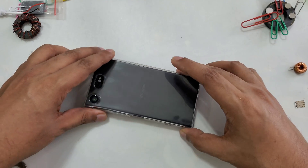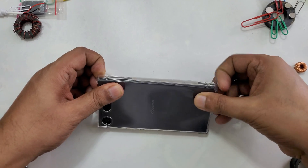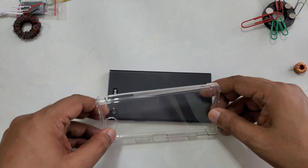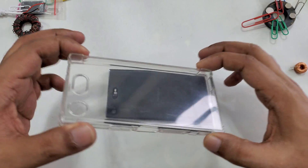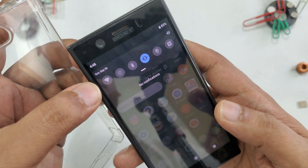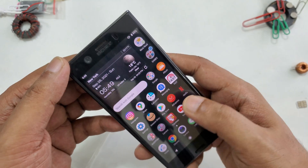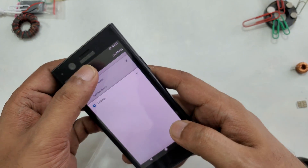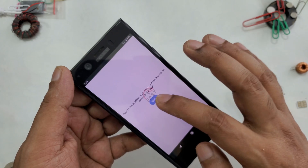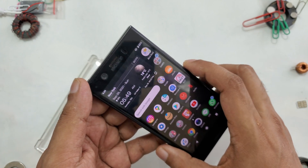We're going to use a small silicon case for the experiment because this case is easy to work with and you're not going to harm your mobile. First I want to show you the mobile — there's no internet, everything is closed, all data, everything in the background is closed. Nothing running in the background, no internet.